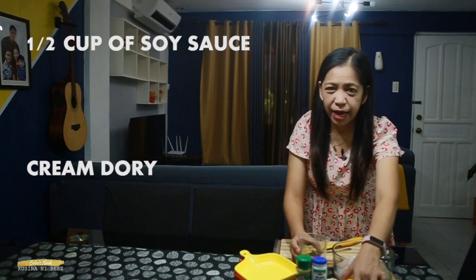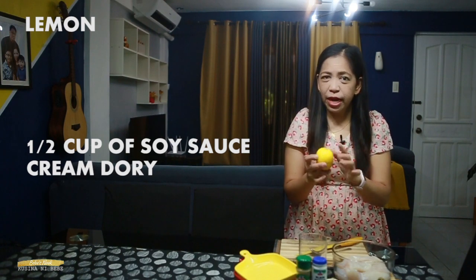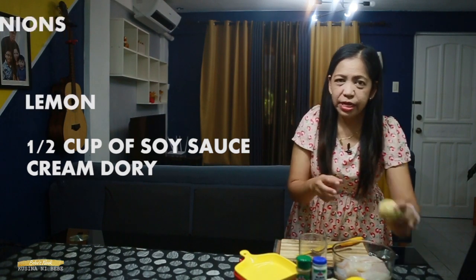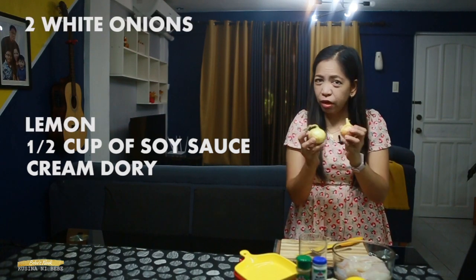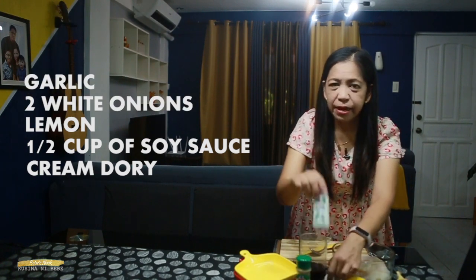Our main ingredients for today are of course fish fillet — I will be using one kilogram of cream dory fish fillet — plus one half cup of soy sauce, plus lemon. You can also use calamansi. We also need two pieces of white onions, plus garlic, and then pepper to taste.